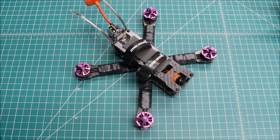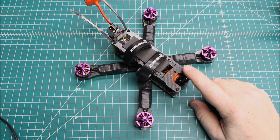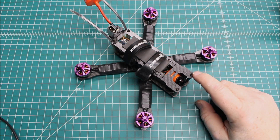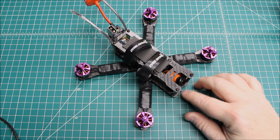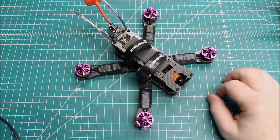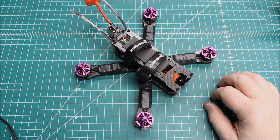Hi again, Doug here from X-Frames FPV, and this is going to be just a quick little video. I get repairs in from customers that I've built for, or from customers I've never built for, and you never know what you're going to find. But I had built this — this is the ZMR-220 that I built for this customer, and it's basically a QAVR clone.